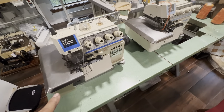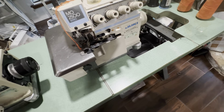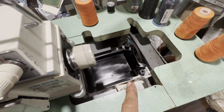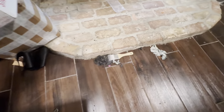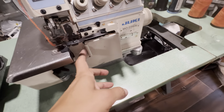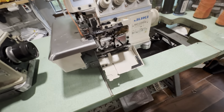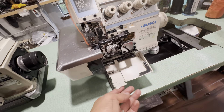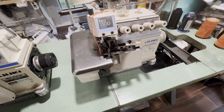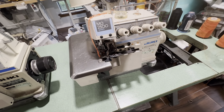You have no idea how much lint was in these machines. This one was so dirty, and this container right here was full — this is just a little bit of everything that was in there. It was just incredible how dirty it was, but it looks clean now.